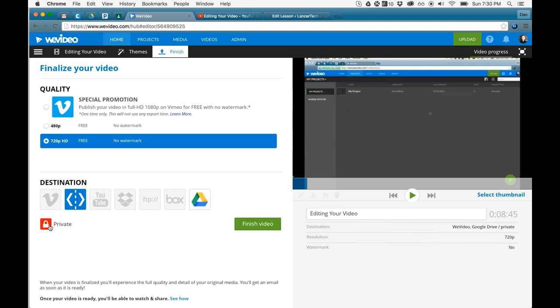I simply check this and crank it up to full. We also want to make sure that this is private, and then I can just click Finish Video.